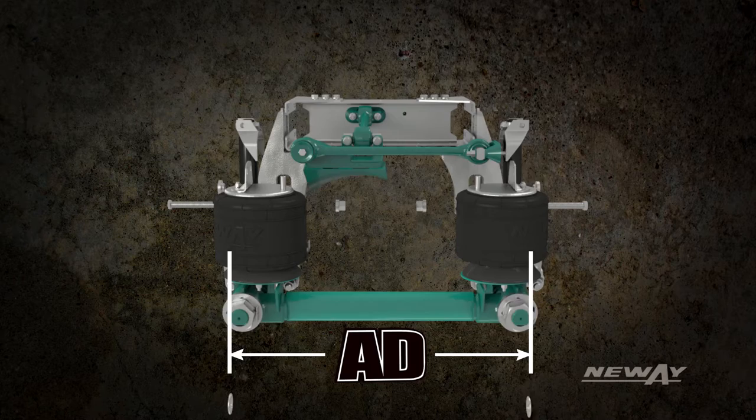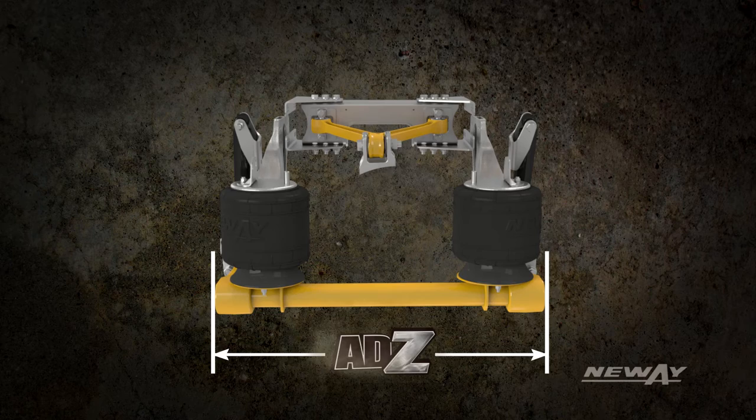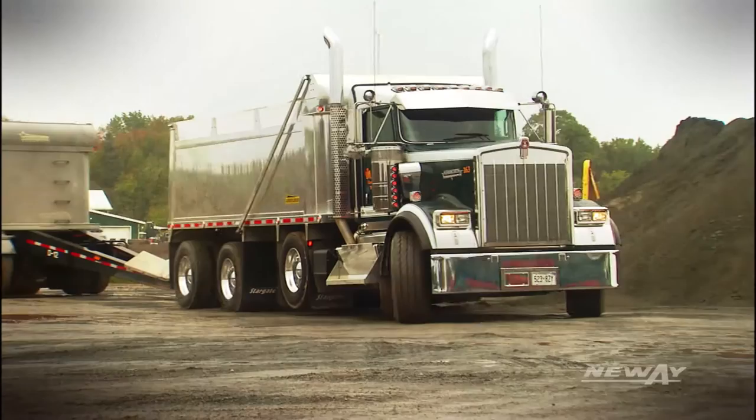The ADZ pushes the envelope with a widened design stance, further enhancing roll stability. The ADZ features a linear roll rate, making the vehicle easier to handle and more predictable during cornering or over uneven terrain.